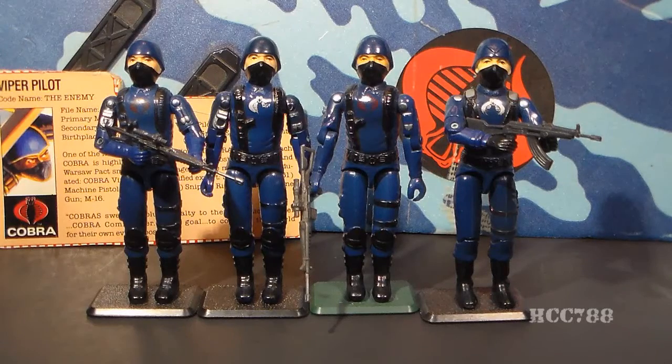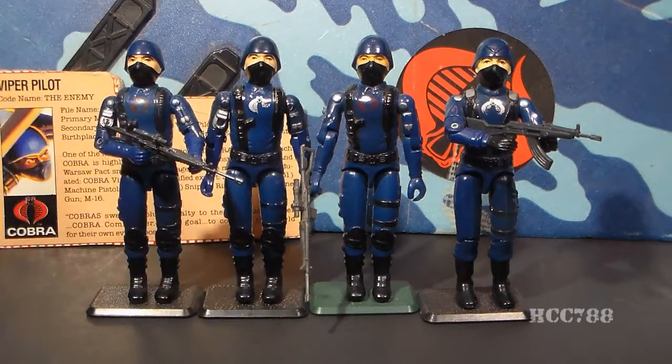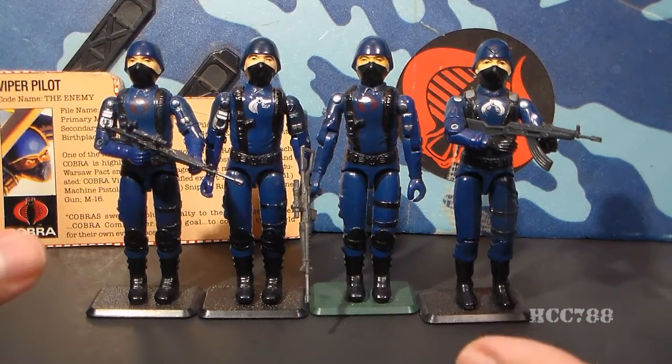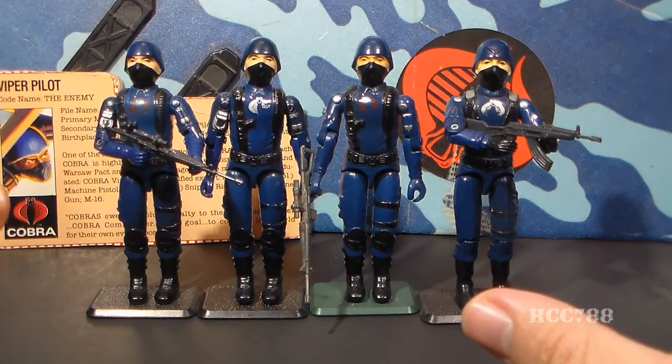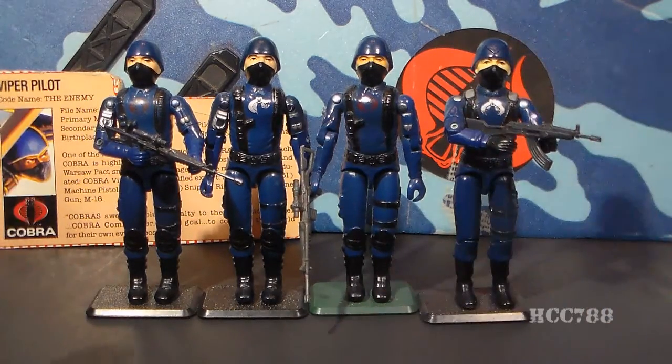The Viper Pilot is done in the same basic design as all the early Cobra Army Builders — they're all the same color and all have the helmet and mask. If you were looking at these from a distance, it would be hard to tell them apart. So I would suggest, if you're wanting to get one as a collector, really familiarize yourself with the subtle differences between these figures.